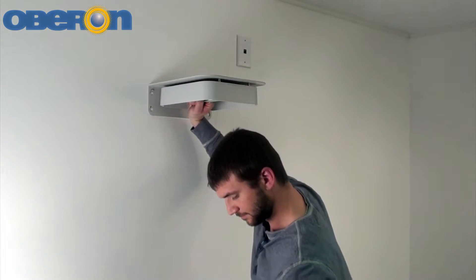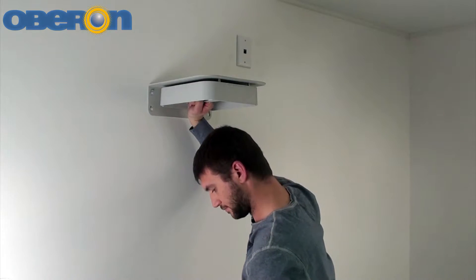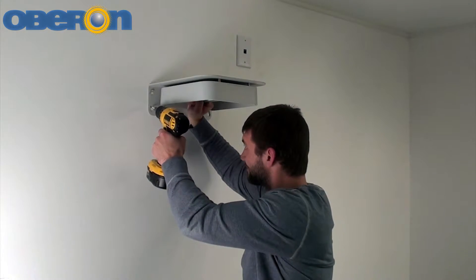Mount directly to a stud if possible; otherwise use a minimum of four suitable anchors to secure the mount in place.